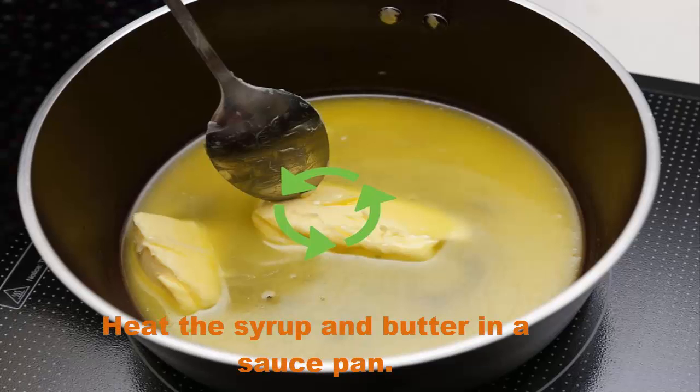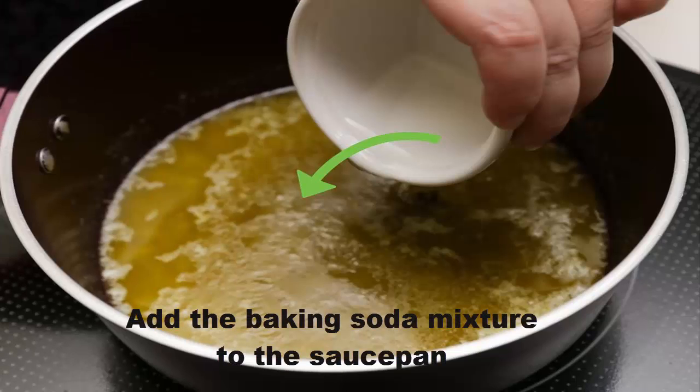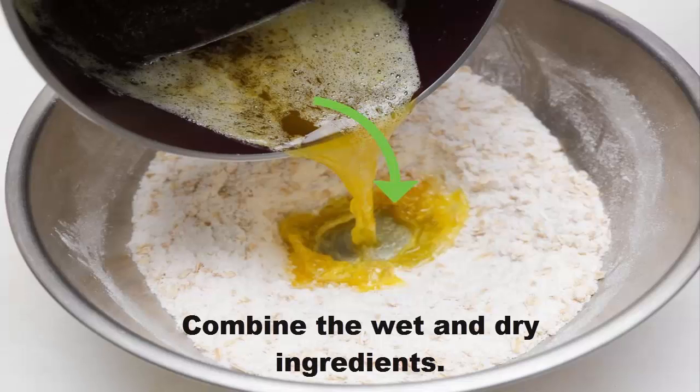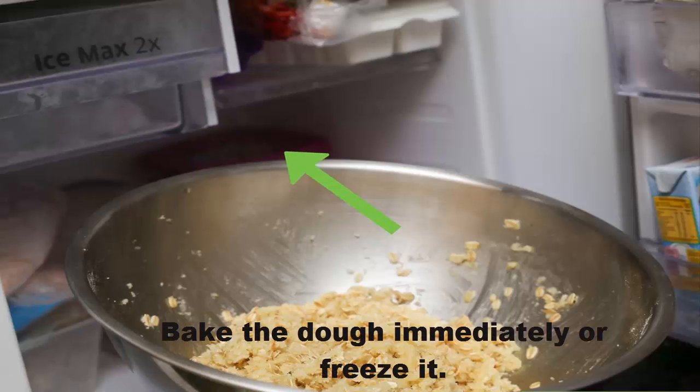Heat the syrup and butter in a saucepan. Mix the baking soda and water, then add the baking soda mixture to the saucepan. Combine the wet and dry ingredients. Bake the dough immediately or freeze it.